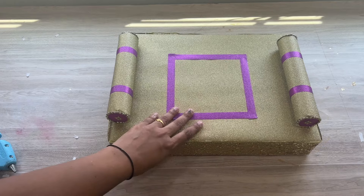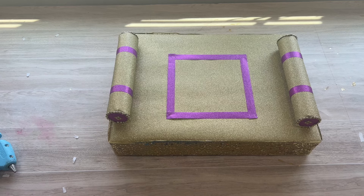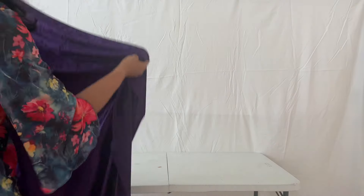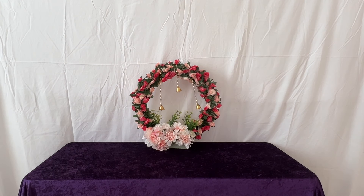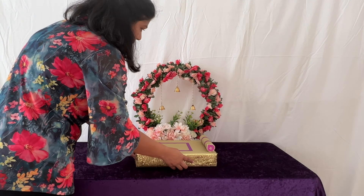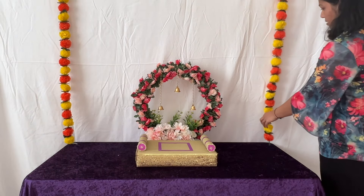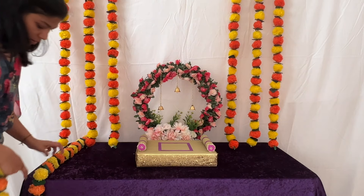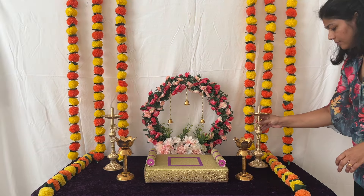तो Ganpati जी का आसर यहाँ पर ready हो गया है — side के loads मैंने hot glue से fix कर दिये हैं। अब सारा decor ready हो गया है — अब सब कुछ arrange करते हैं। Background में मैंने एक white color का sheet लगाया है और table पर purple color का velvet fabric डाल दिया है। Next हमने जो flower का decoration बनाया था वो table के center में रख दूँगी। उसके बाद Ganpati जी का आसर रख दिया है। Background में marigold के flower garlands और table पर भी garlands place कर दिये हैं। मेरे पास जो lamps थे वो table पर रख दिये हैं और यह decor complete हो गया है।